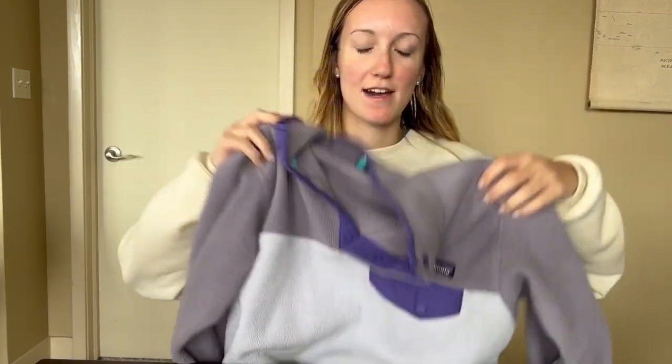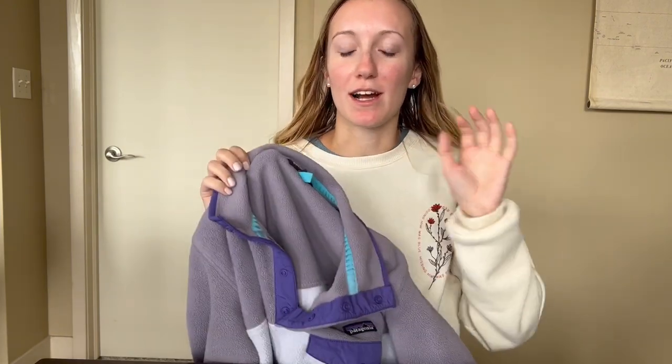So here I have a Patagonia Synchilla Snap-T, and I actually had someone on Facebook send me pictures of one that they were going to buy. They asked, 'Is this real?' And I said no, cancel your order. It just happens to be the same color as one that I have, so I'll put pictures up here and compare them.